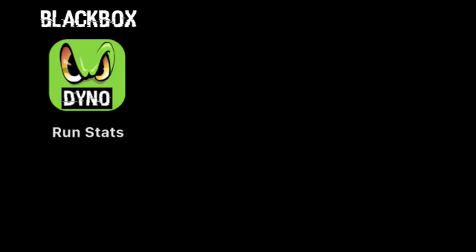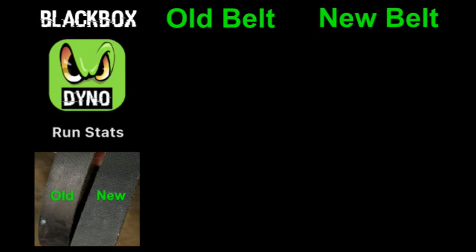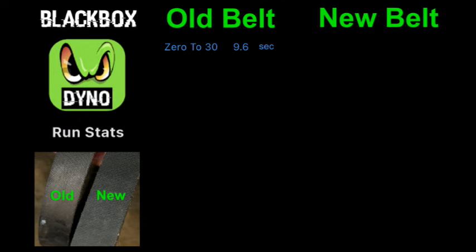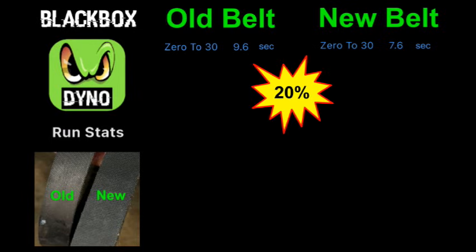Let's compare the Black Box Dyno run stats for the old and new belt. For reference, we're running a completely stocked 196 motor. The old belt took us from 0 to 30 in 9.6 seconds. The new belt cut down two seconds to bring us to 7.6 — that's an amazing 20 percent gain.